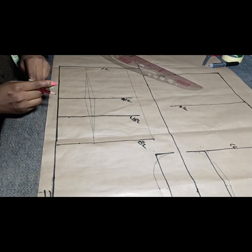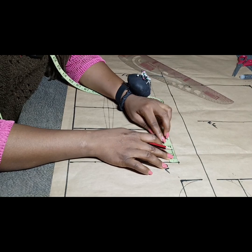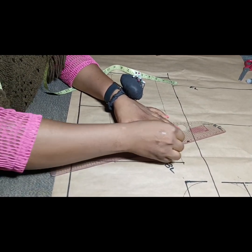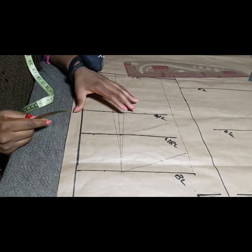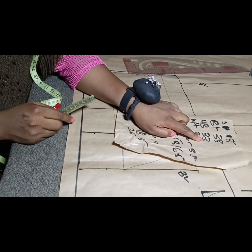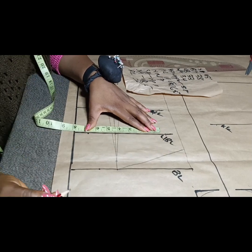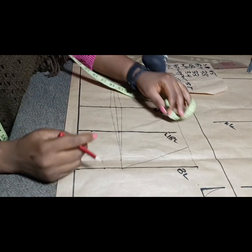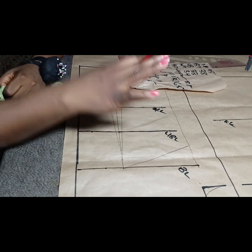Here's what I have. I'll mark the bust dart — that two inch difference. From the bust point line I come down by two inches and slant it. This is our bust dart; by the time we close it, the front and back will match up. Now we want to tighten the underbust because we're making an underbust corset. The underbust measurement is 33 inches, so 33 divided by 4 is 8 and a quarter. We have about one and a quarter inch left from the bust measurement — we'll use that to tighten the underbust.